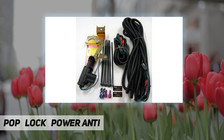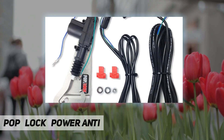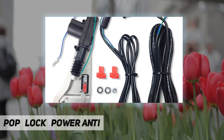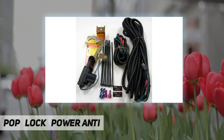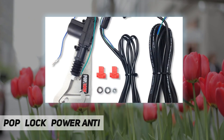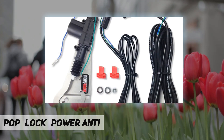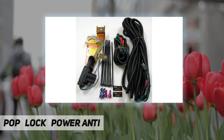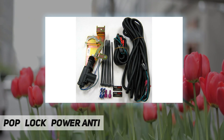Lock your world with Pop and Lock. The PL8250 is a power lock designed specifically for 1997 to 2016 Ford F-150, 1999 to 2016 Ford F-250 and F-350, 2001 to 2016 Ford Explorer Sport Trac, 2001 to 2015 Ford Raptor, and 2006 to 2014 Lincoln Mark LT.